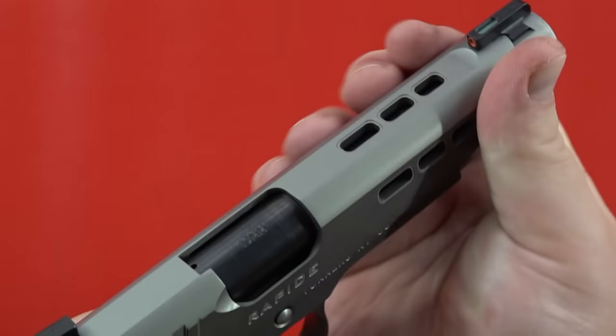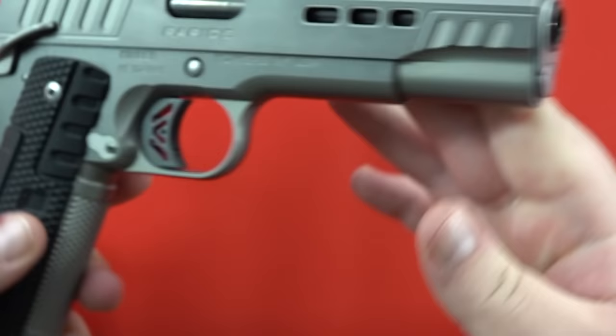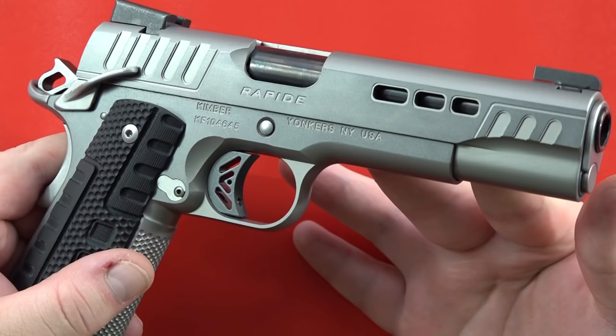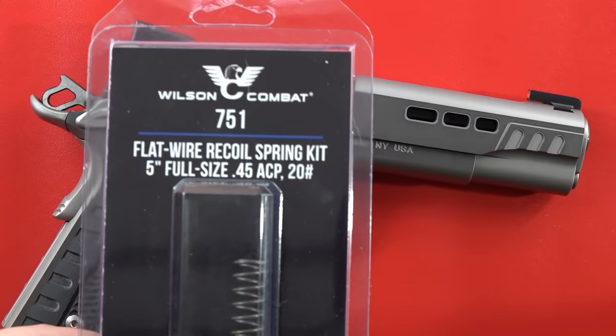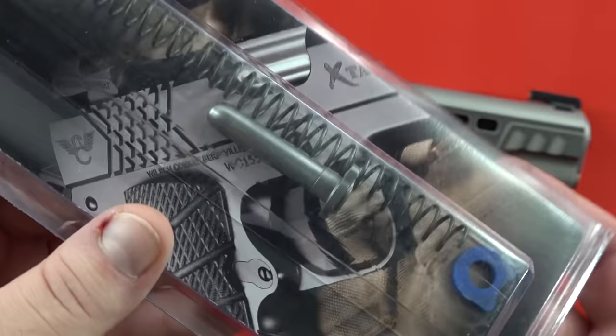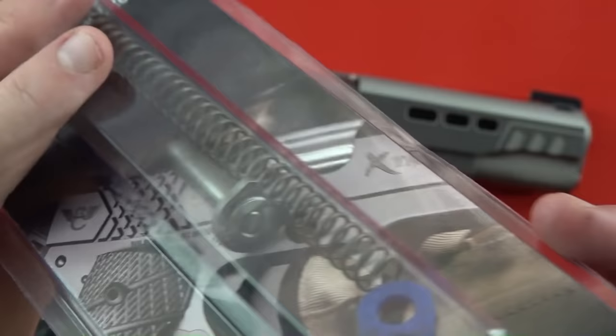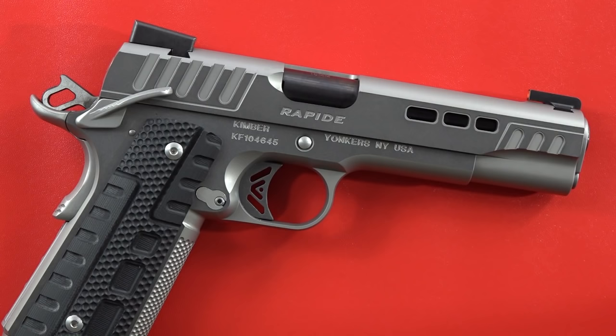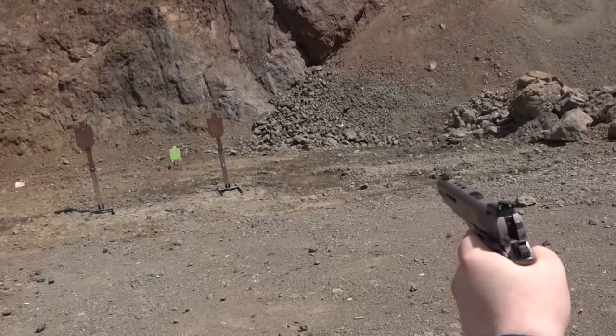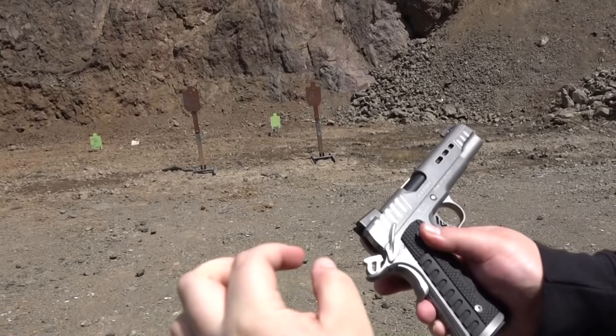This pistol does have an 18.5-pound recoil spring stock, which for a 10mm is a little bit light — normally you'd find that in a .45 ACP. Brita Senior and I did put in a 20-pound flat wire recoil spring from Wilson Combat. The stock spring and GI guide rod are solid steel — not hollowed out. They're not cutting corners with a hollowed-out or plastic guide rod. Also love the ambi safety — feels excellent, very well fit, no movement.